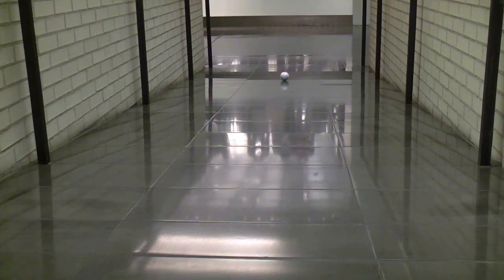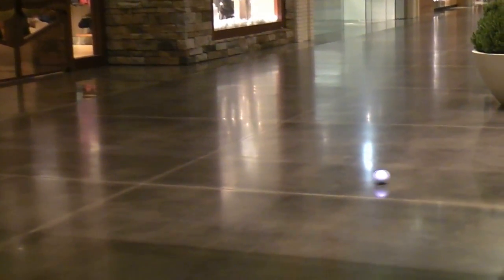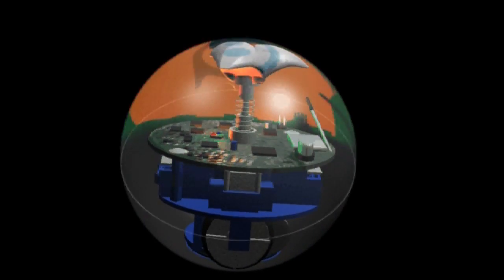It can even roll uphill. To turn, the robot uses its wheels to spin and bank inside the shell and it can turn in any direction instantly. The thing casting the shadow on the inside of the shell is a spring-loaded piece of plastic that pushes against the top of the shell to keep pressure on the tires.